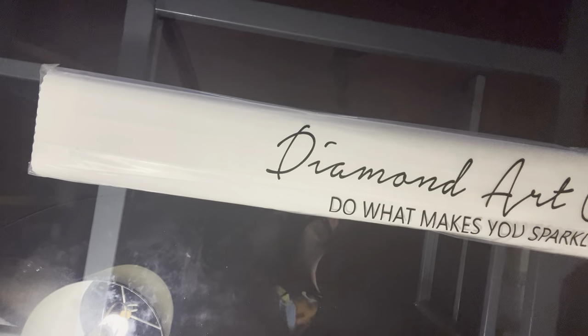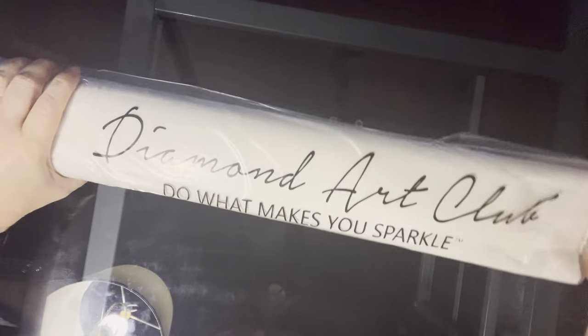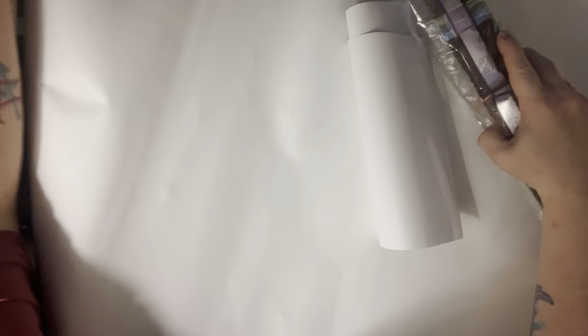Alright, let's get this stuff out of the way and check out the kit. So for Diamond Art Club, we have a plastic dust cover. It says 'do what makes you sparkle.' I usually just throw them away rather than trying to get some back in there. We're going to just flip this over and look at it in a few minutes so it can settle and stop being all rolled up.